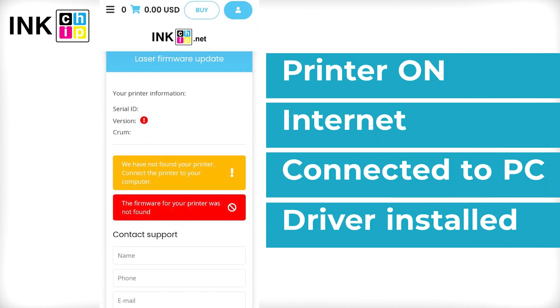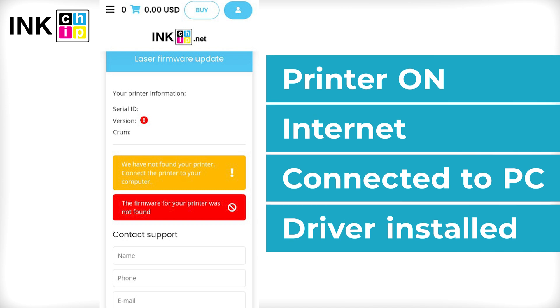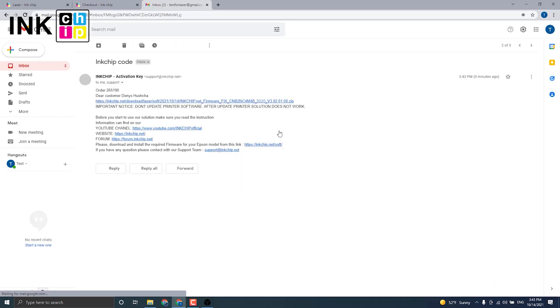Check once more if your printer is on, connected to the computer through USB only, an internet connection is established and the driver is installed. You will receive an email with the chipless firmware file within 15 minutes after the payment is successful.